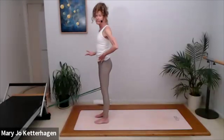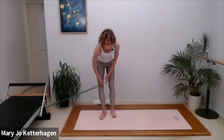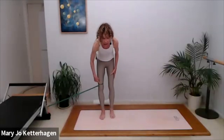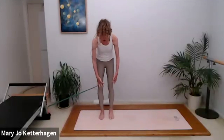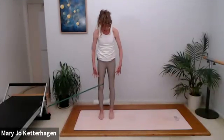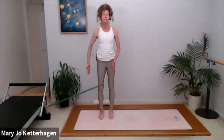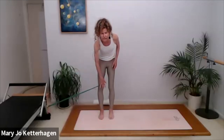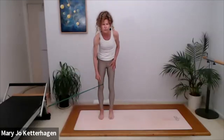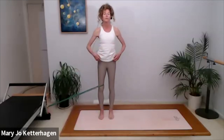Now we're going to keep the band around the same leg and turn sideways. The band is going to be more on the inside and right above your kneecap. Line your toes up, make sure they're parallel. We're going to do the same movement, but now the force is coming from the side. This inside kneecap muscle is kind of like the abdominals of your knee.